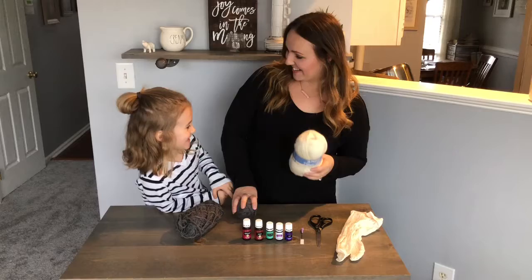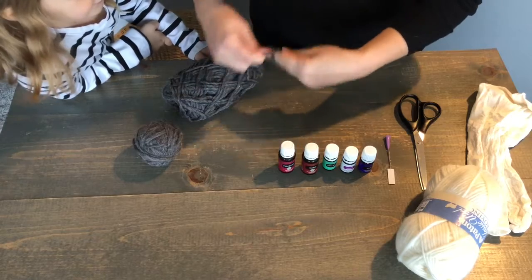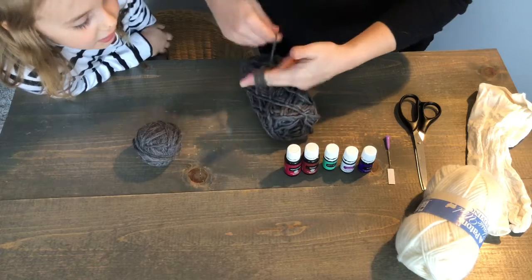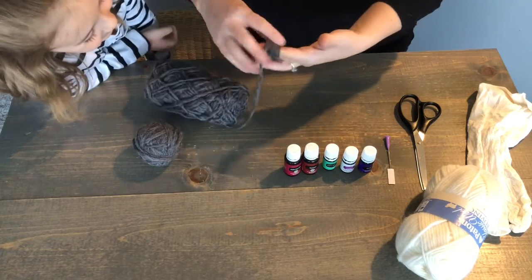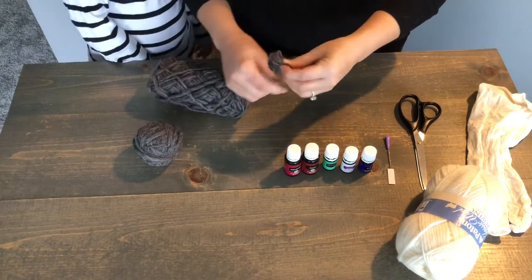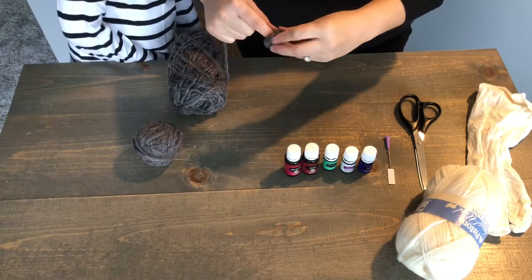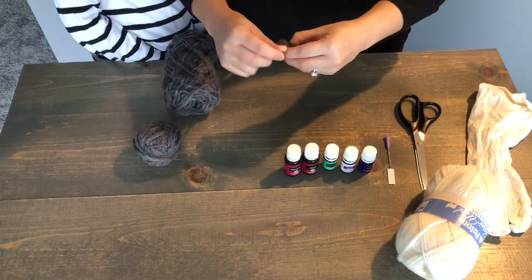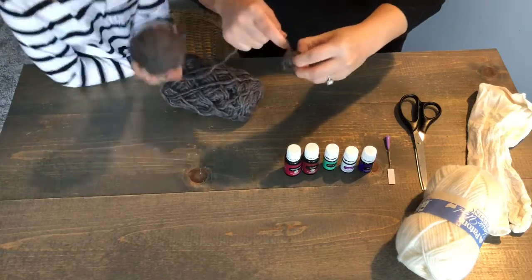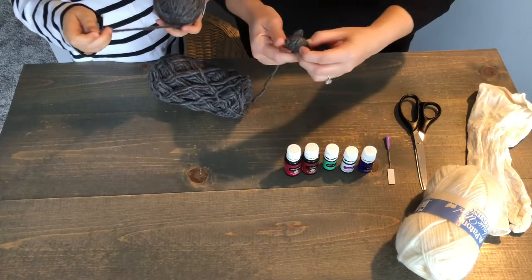You ready to get started? Okay, we're going to show you how to do it. We're just going to make a V with our fingers like this and wrap it around — this is going to be the very center of our ball. Then you're going to slide it off your hands and start wrapping crossways. The very beginning is the trickiest part, especially for kids, so it's best if an adult does this part just to get a nice base going. Then it's going to get bigger.